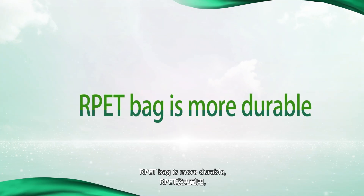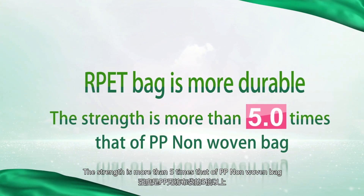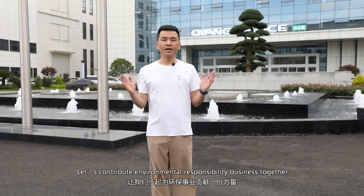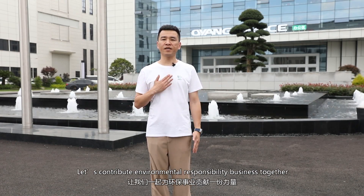The RPET bag is more durable — the strength is more than five times better than a PP nonwoven bag. Let's contribute to environmental responsibility in business together.